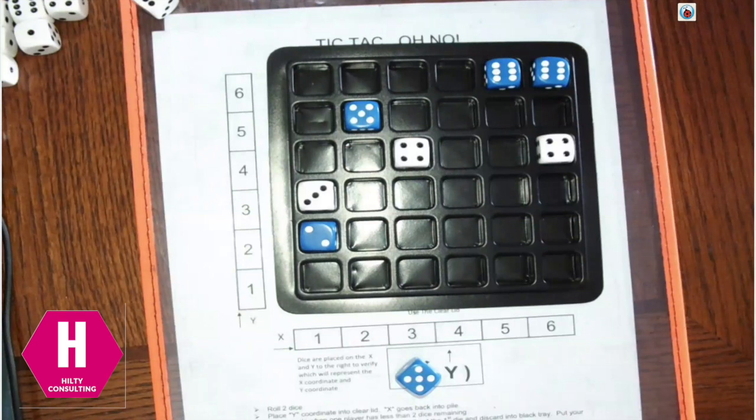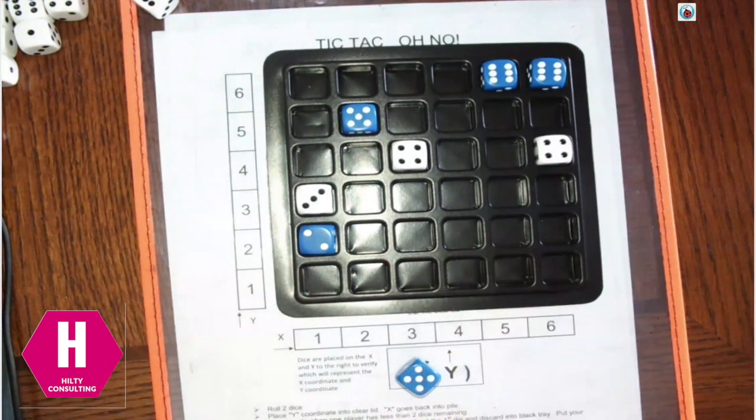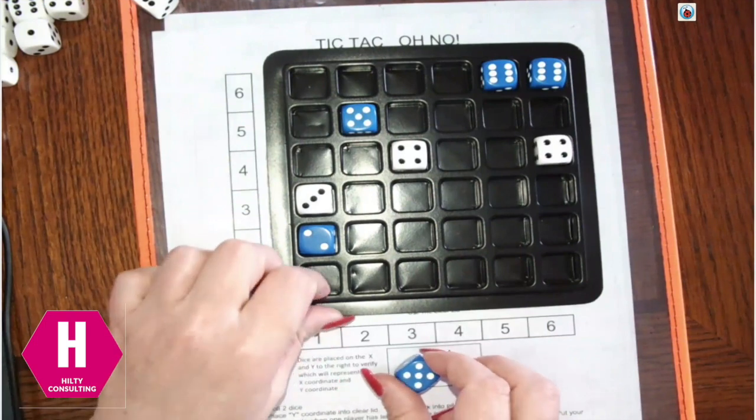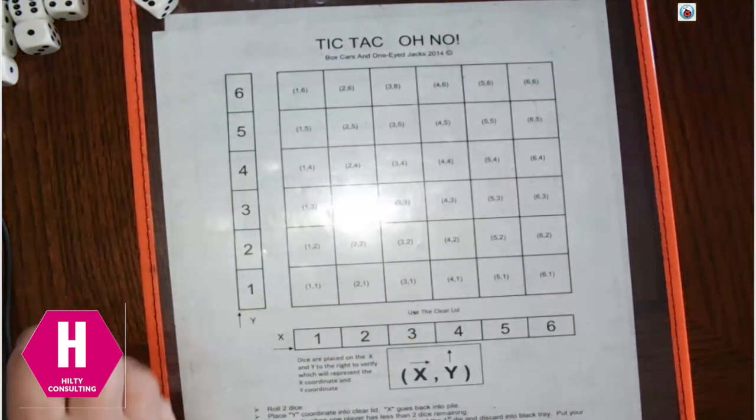Brett and I have demonstrated how to play — you continue rolling and plotting your point until somebody gets down to where they just have 1 die left. Once you get down to that 1 die, your game is over. Now, let's say you don't have this dice tray at your house — how could you play if you only have 2 dice?